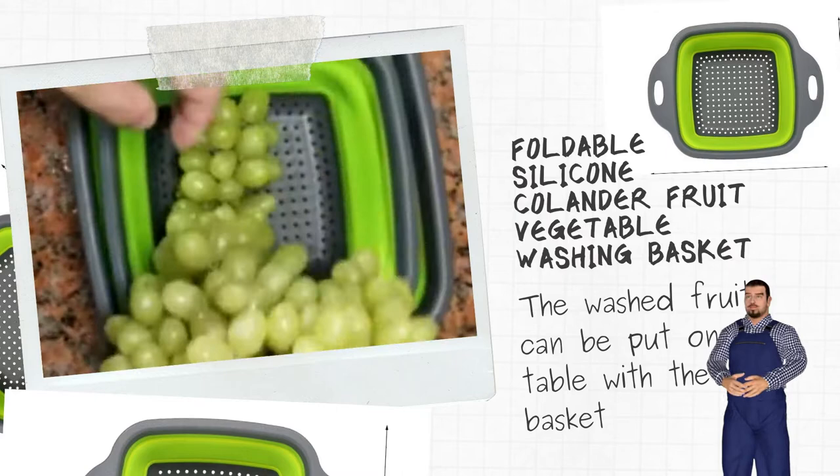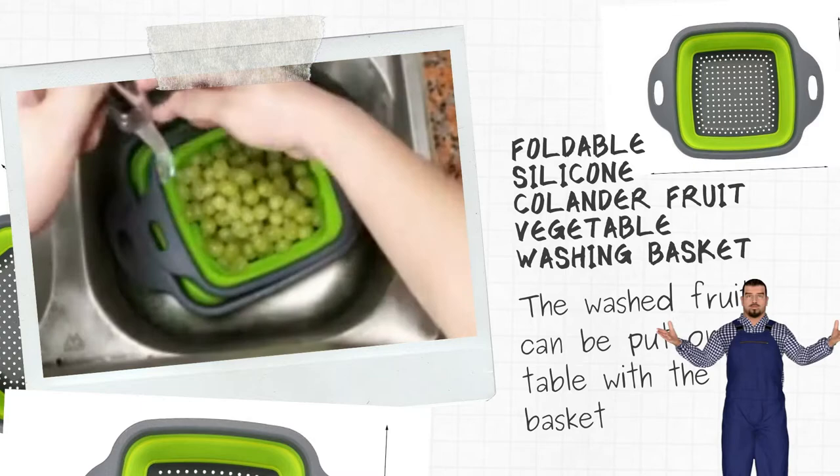Handle with comfortable grip, easy to carry. Hollowing out design with even distribution of small holes for drainage.